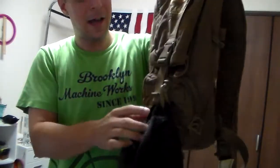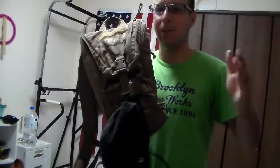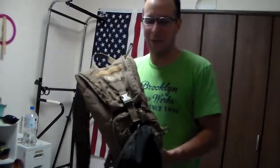I got this CamelBak back when I was still enlisted. I haven't made many modifications to it, but as you can see, I did change out the bladder not too long ago, because bladders — reservoirs, whatever you want to call them — do get nasty pretty quickly. It needed a new one because the old one was falling apart; you could scrub it all day and it wasn't going to come clean anymore.